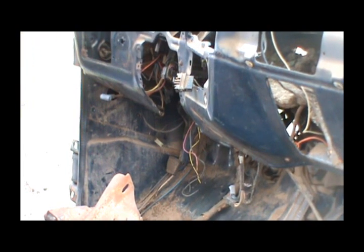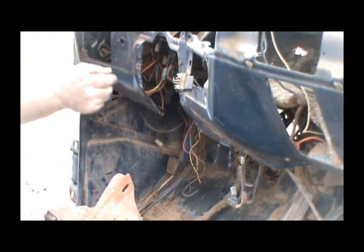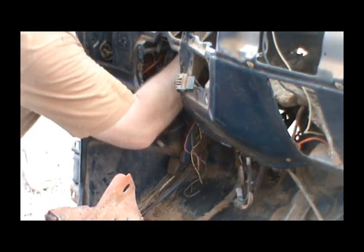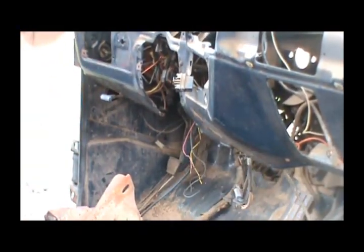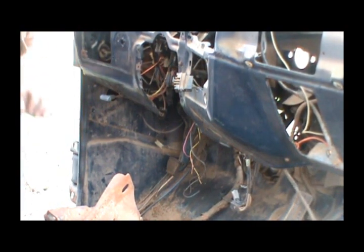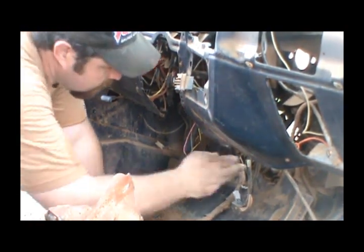That's pretty much going to get it, except for getting this wiring harness out. You might think, why am I taking this wiring harness out? Because we'll make sure this thing ain't all boogered up. One more thing — this is that damn gas pedal we've got to get.